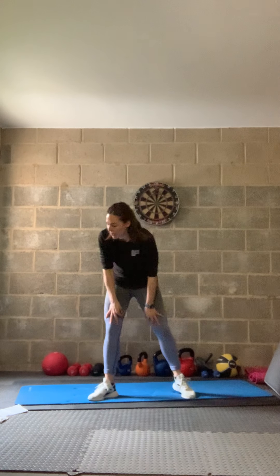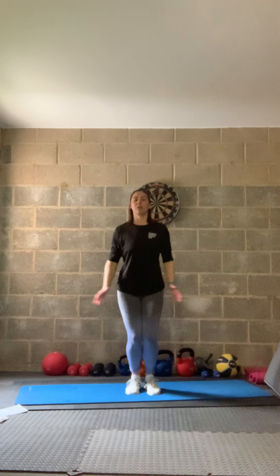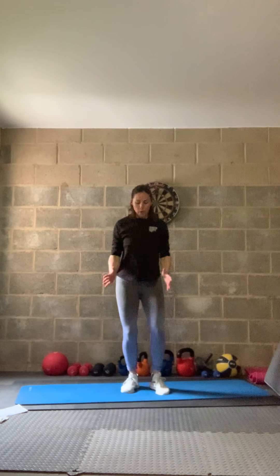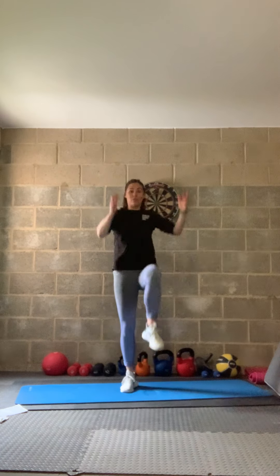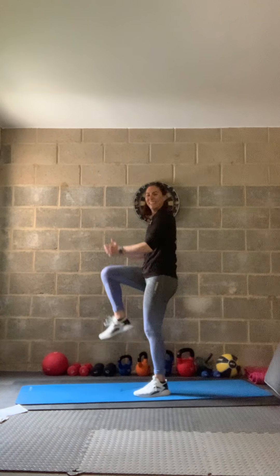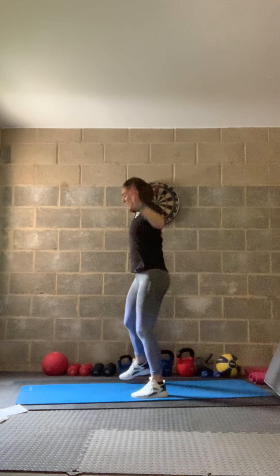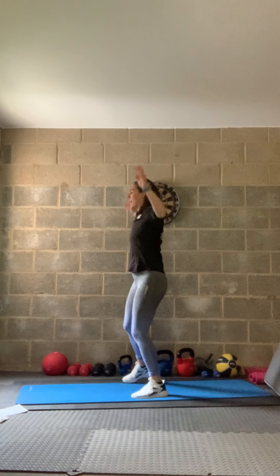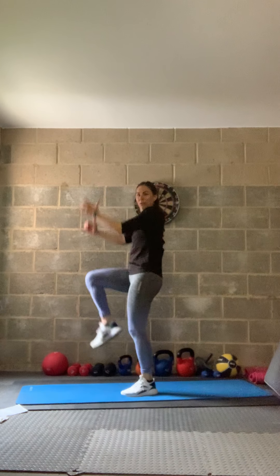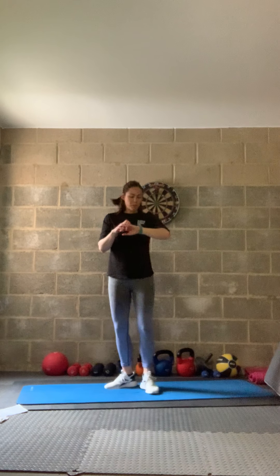Now we really hit the cardio — 10 jump jacks, 10 high knees. In three, two, one — let's go. If you can, 10 here and then 10 high knees. If you need to, step jack for 10 then pull the knee over. Go as fast as you can to get that heart rate up. Well done — nice work!